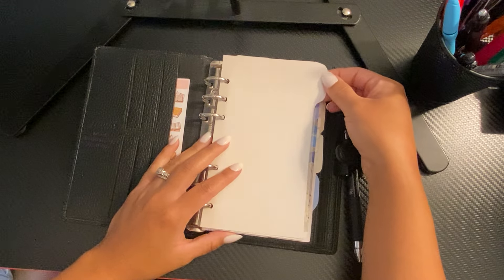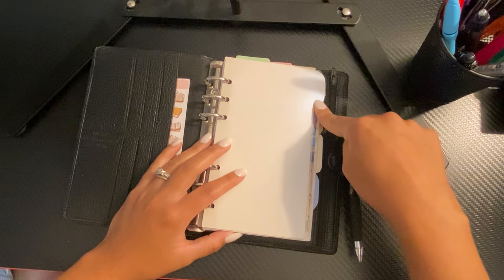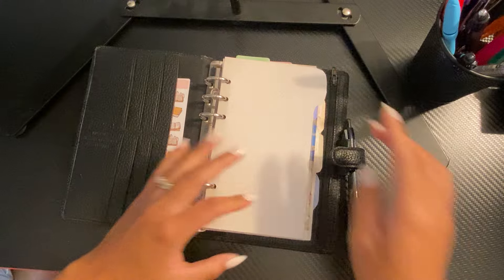I made new dividers with that paper stack I showed you guys, but I think I'm going to order stickers for the side, so I didn't fill them out yet.